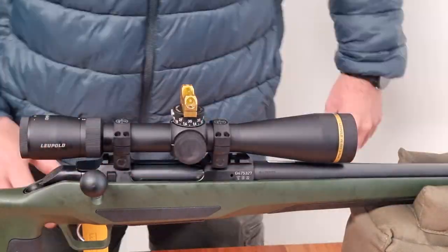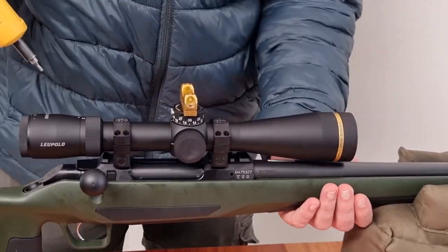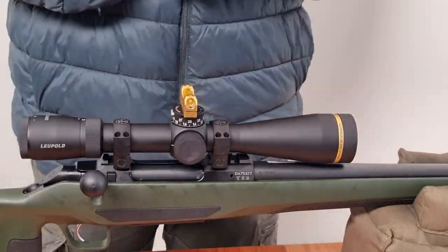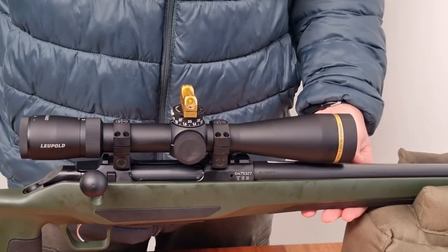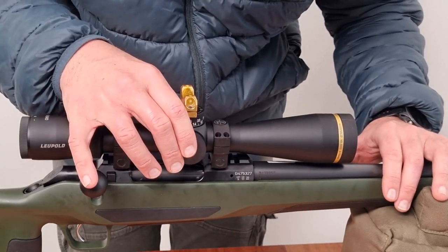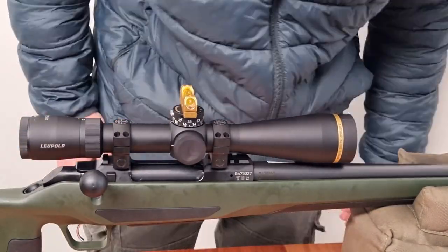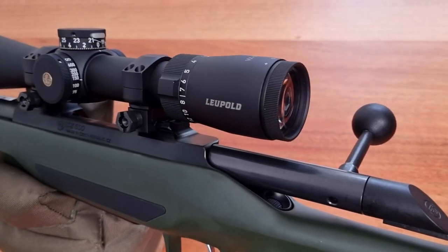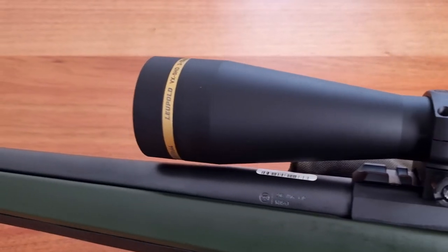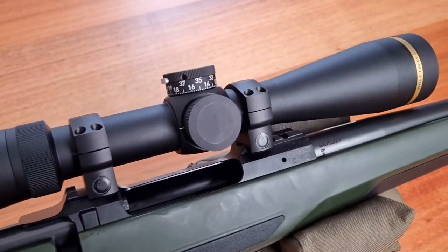Additionally, the Leupold VX5 HD is built to withstand harsh shooting environments. Leupold produces some of the toughest optics on the market, and in the case of the VX5, it is fog-proof, waterproof and shock-proof, ensuring it can handle any situation you might encounter in the field. Overall, the Leupold VX5 is a top-notch optic designed to enhance your shooting experience and boost your accuracy.